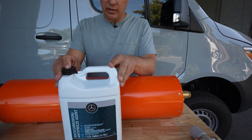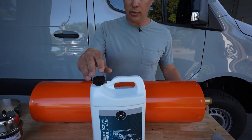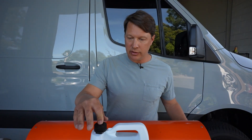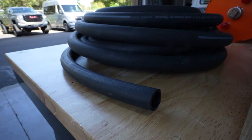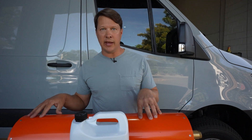This is Mercedes-approved coolant, so if you're doing this on a Sprinter you are going to need to add some extra coolant. This is more than enough and we'll include it in the installation kit as well. And then finally the heater hose — you'll get enough heater hose to install this in the most common locations under the van.